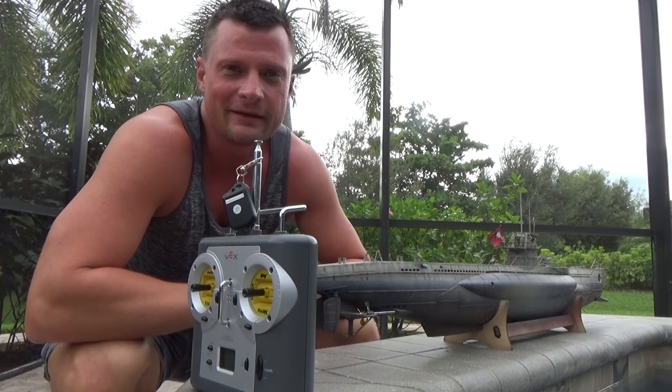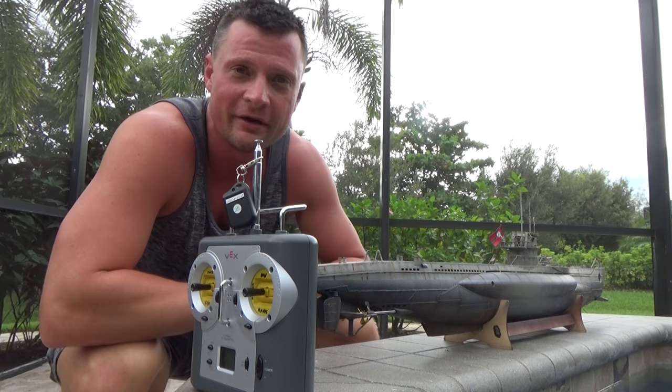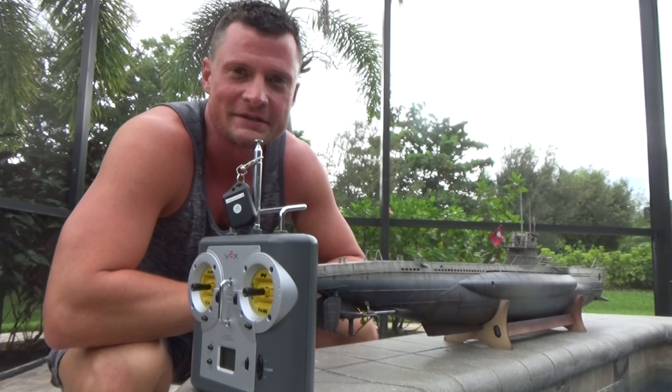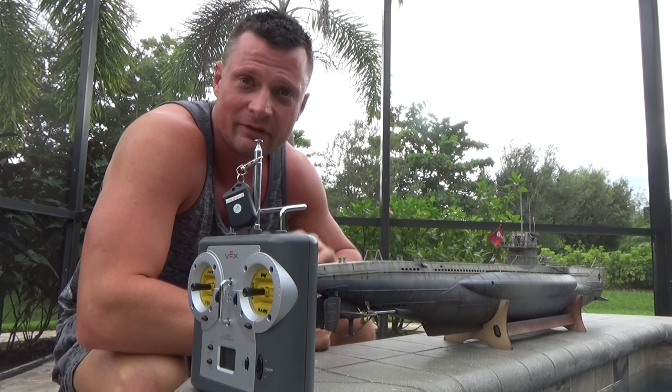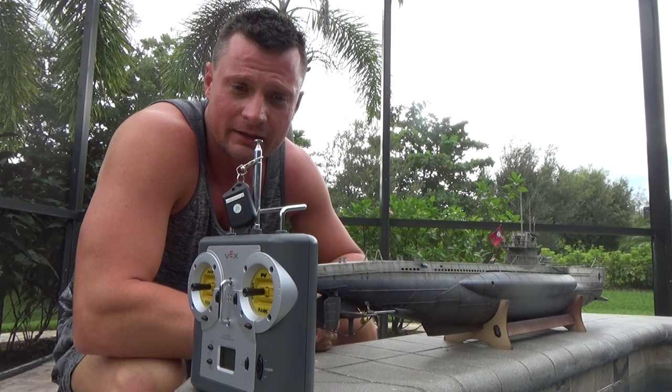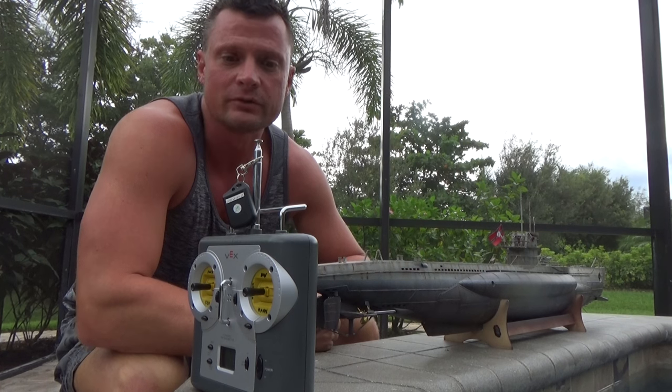Here we are outside at the testing facility. We've got some gray skies but I think we'll be okay for rain for at least the next few minutes. The model is in here with basically everything connected and ready to go, so I'm going to turn everything on, dunk it in the water, and see where it floats.